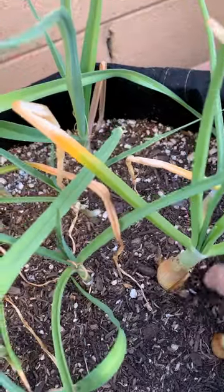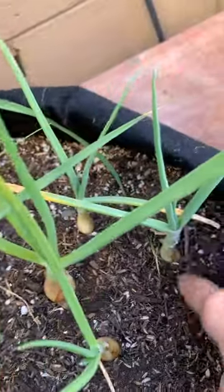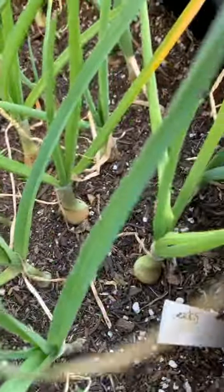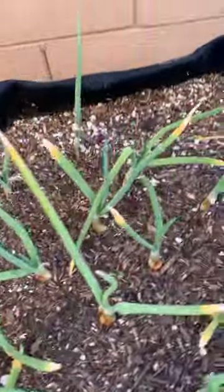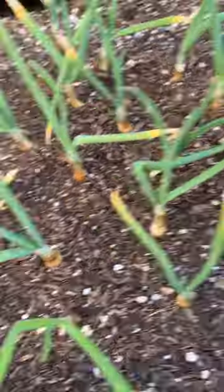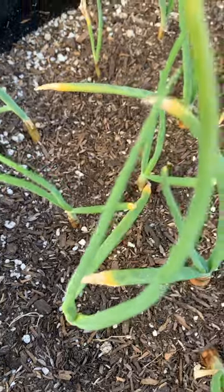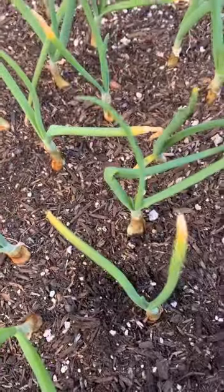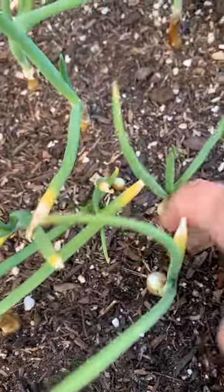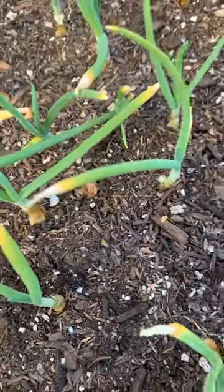You can see these Walla Wallas are getting nice and big right here. It's just giving them more of an opportunity to bulb up. Now these Walla Wallas - you can see how small they are right now, and I believe that's because they're not getting enough sunlight for the right zone. We're showing some root here so we want to cover that up - you don't want the roots to be showing, that can burn them. Right here you can see that's showing a little bit of roots, so I'm going to take a little bit of soil and cover that.